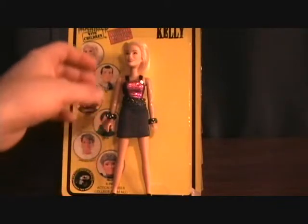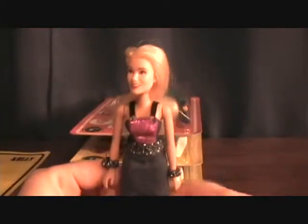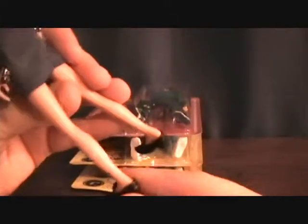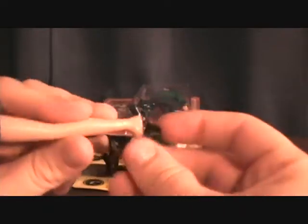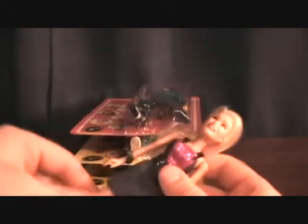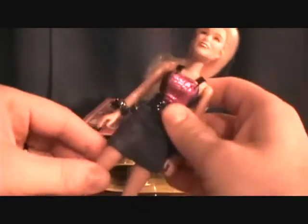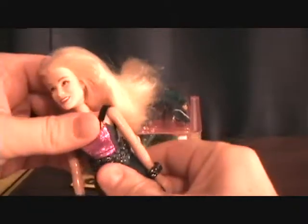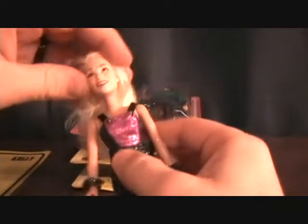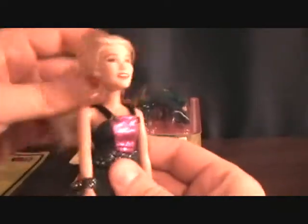Got her out of the package. She actually doesn't have very much articulation compared to the rest. If you can see from her ankle right there, there's nothing — she's like a Barbie. No movement in those ankles or the knee. She has leg movement front and back, no waist movement. She can move her arm forward and back, no wrist movement. And her head. That's about it.